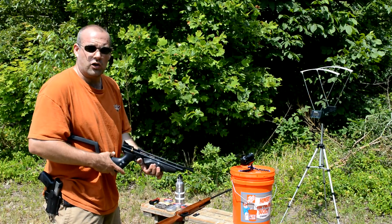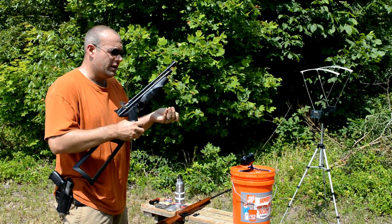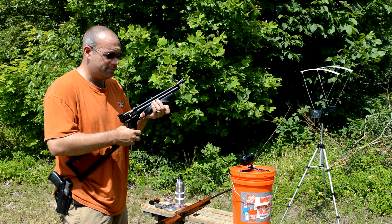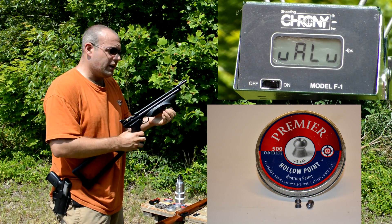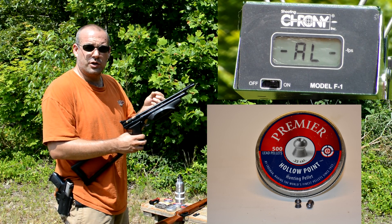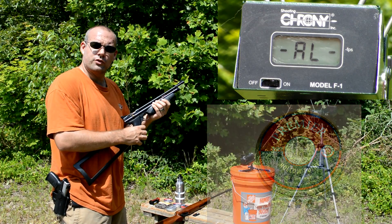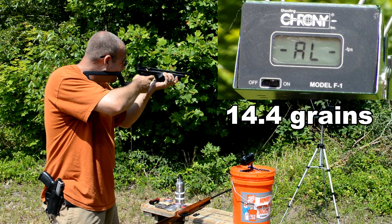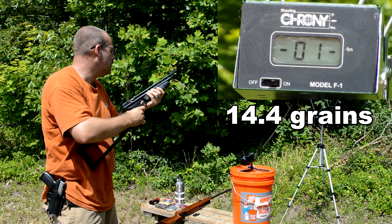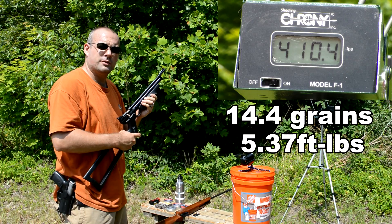For this test, I'm going to be using my Crosman Backpacker. I've already got it pumped up to 10 pumps. I'm going to test the Crosman Premier hollow point over the chronograph. And we have 410 feet per second — very respectable for a .22.